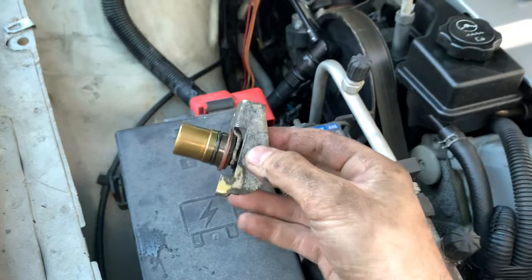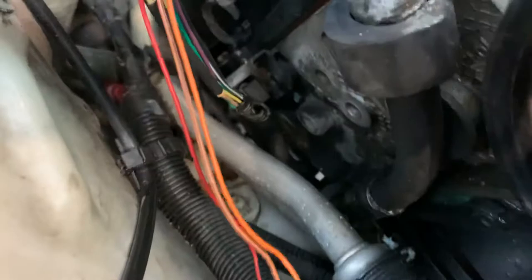This is the camshaft position sensor right here. It just sticks inside the engine down there. That right there is your camshaft position sensor — held in with one bolt.